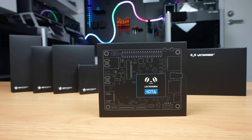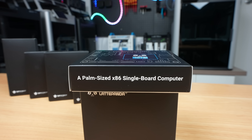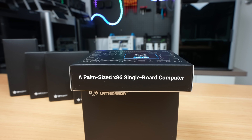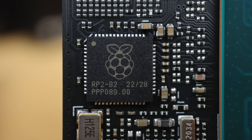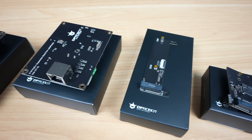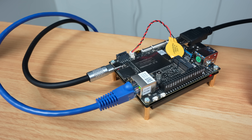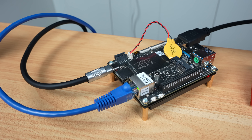Today we're taking a look at the new Latte Panda Iota, which packs Intel's new N150 processor into something barely bigger than a Raspberry Pi, and it's got a few surprises under the hood too. We'll take a look at the hardware and accessories available for it, then boot it up, test video playback, run some benchmarks, and measure its power consumption and thermal performance.